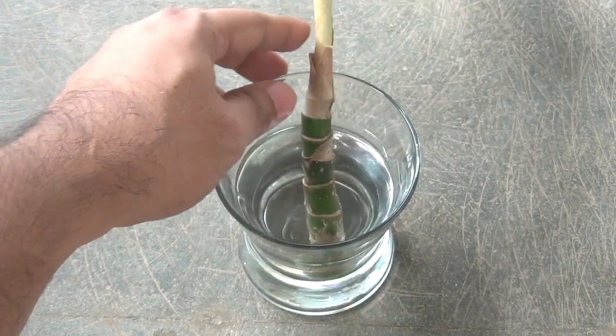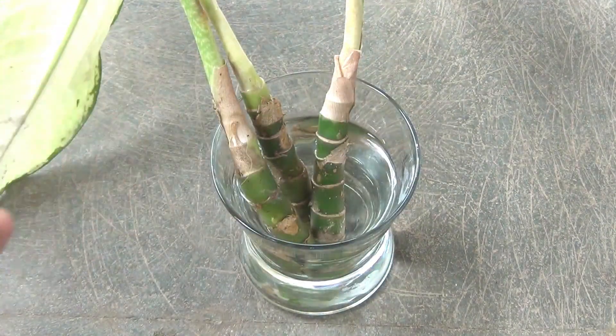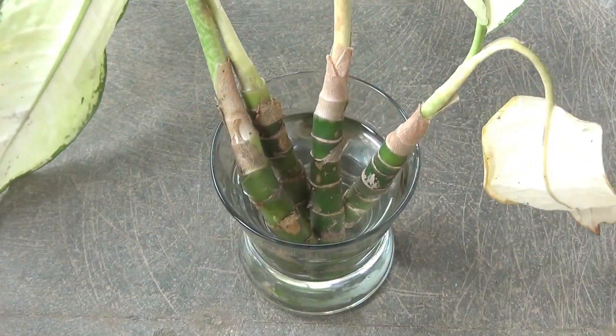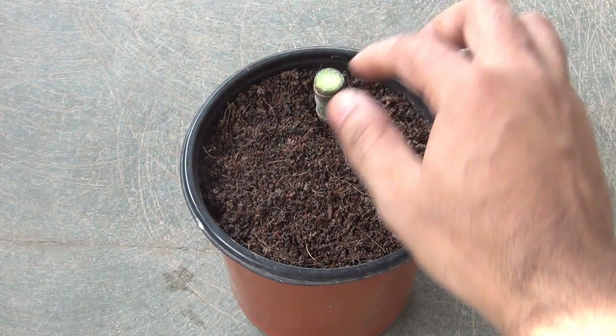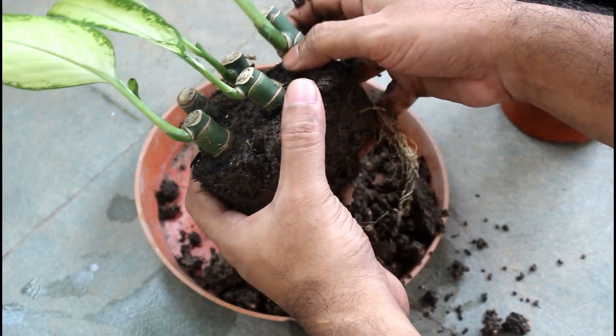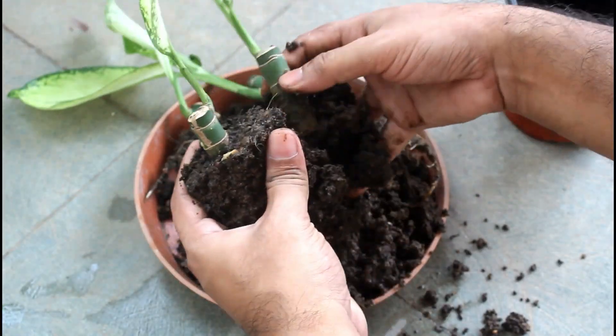Long back, I already shared two ways to propagate Diefenbachia — one in water and the other one in soil. But some of my viewers said that their stems got rotten when they tried in the soil. If the same thing happened with you, you can try this new method and I hope it's also going to work for you.